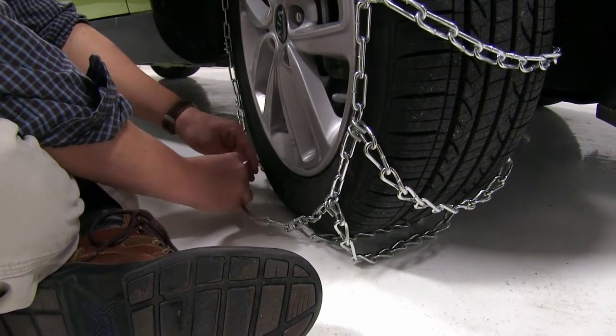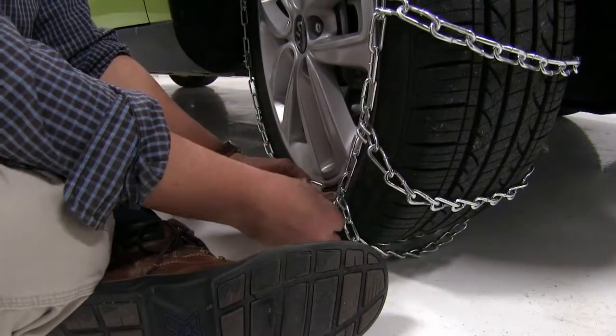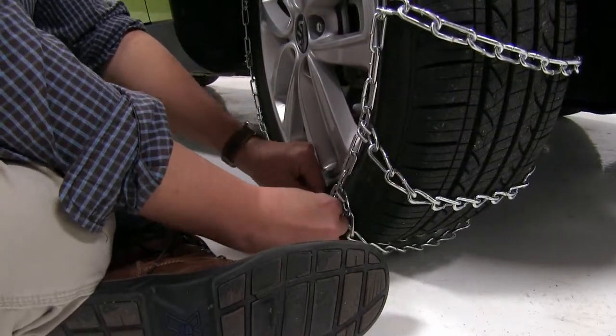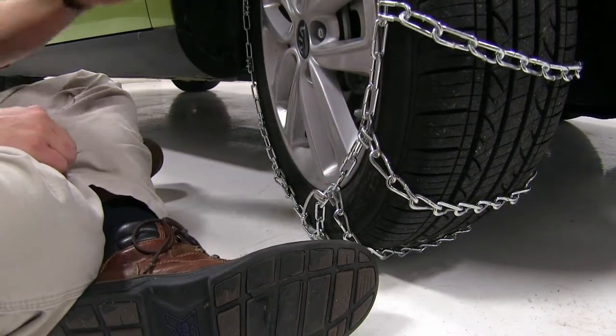We'll come back to the front here, hook up to our link — you'll see it tensioning up — then we'll hook it back up to one of our links there. Now we'll straighten the tire back out.